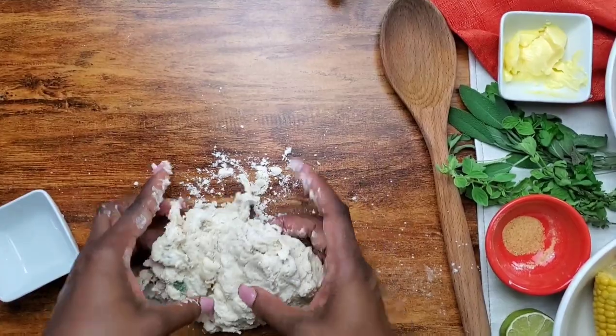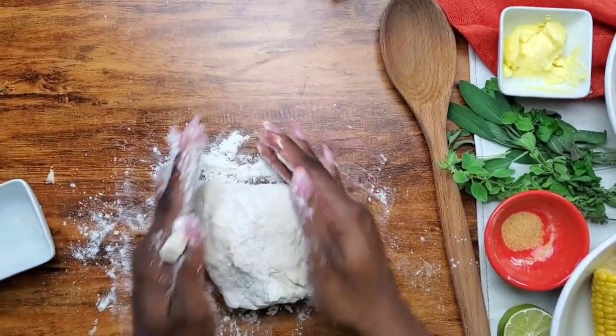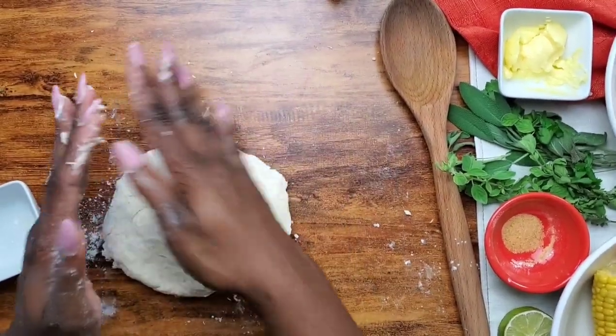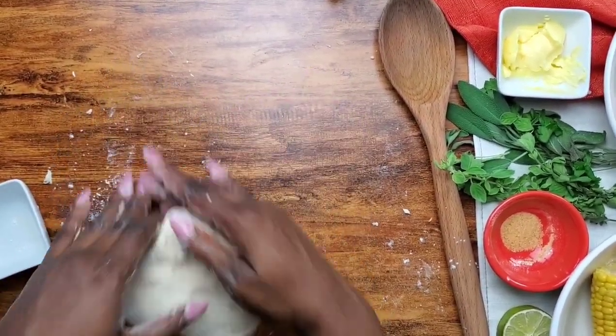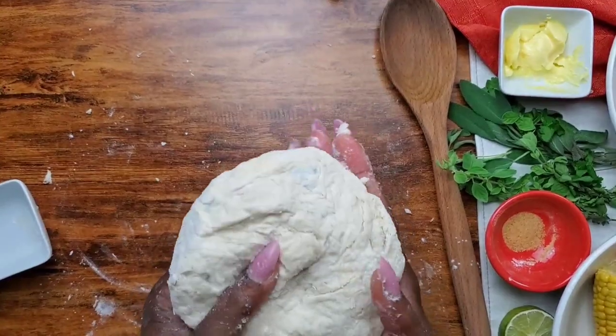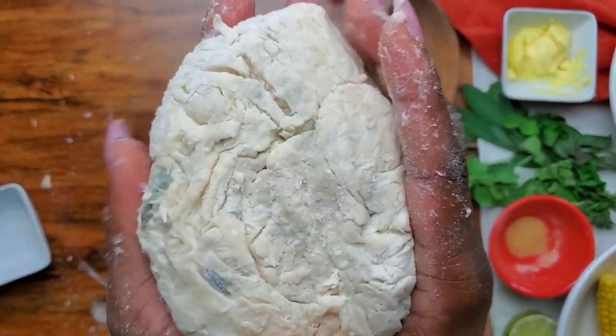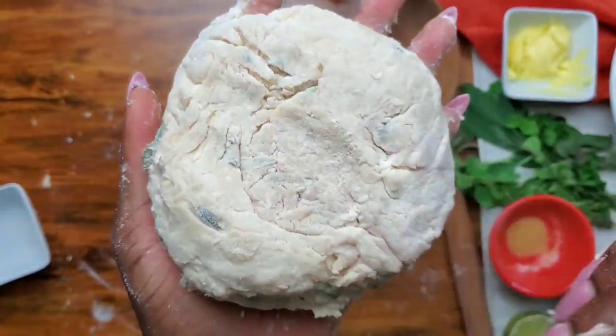The last thing we're going to do is over-knead this — so I'm sorry about this shaky table — but you want to take your time and knead it very, very lightly. Don't overwork it or else your dough is going to be very hard. And you can see that this is a very soft, pillowy dough. We're going to set this aside.